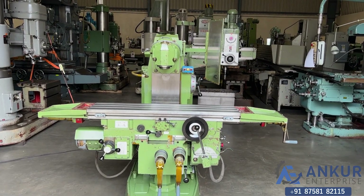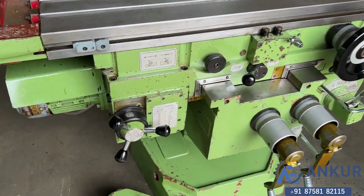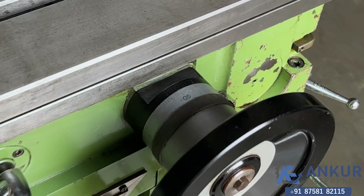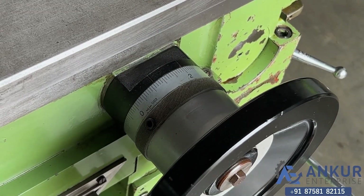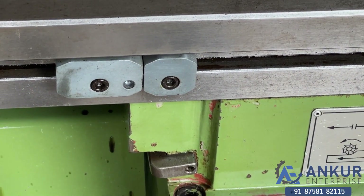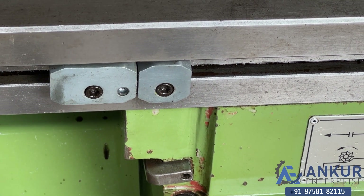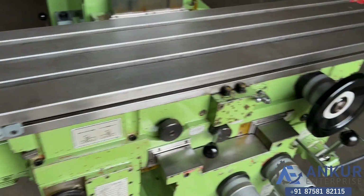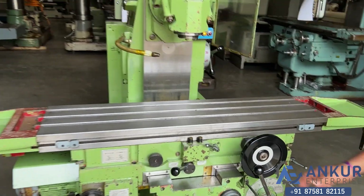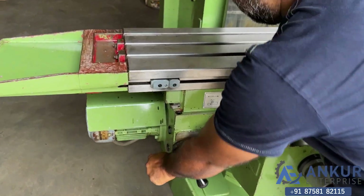Now we will see different feed rates of travel. Show me at its minimum feed rate, working at its minimum feed rate. Now increase the feed rate progressively.